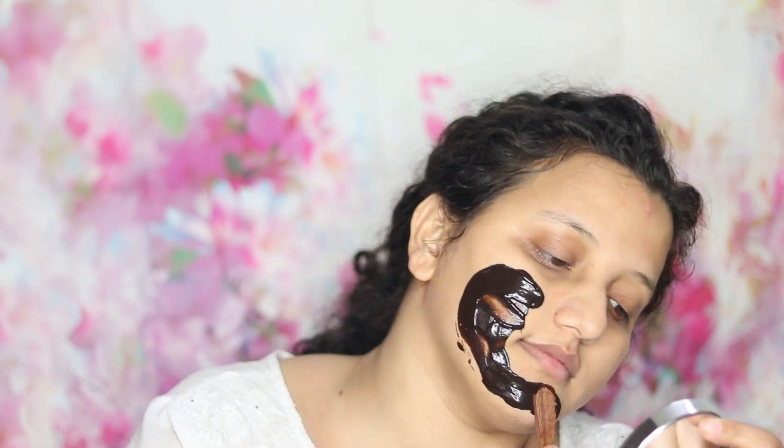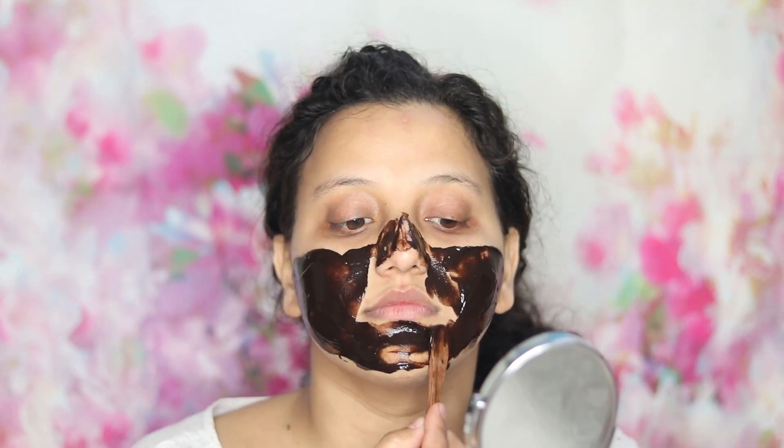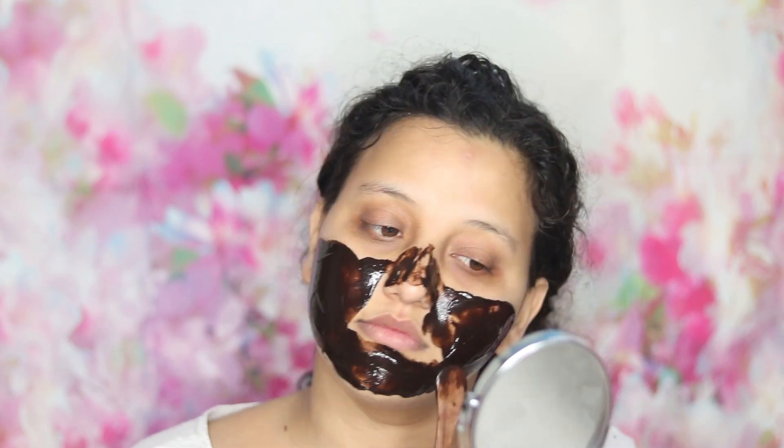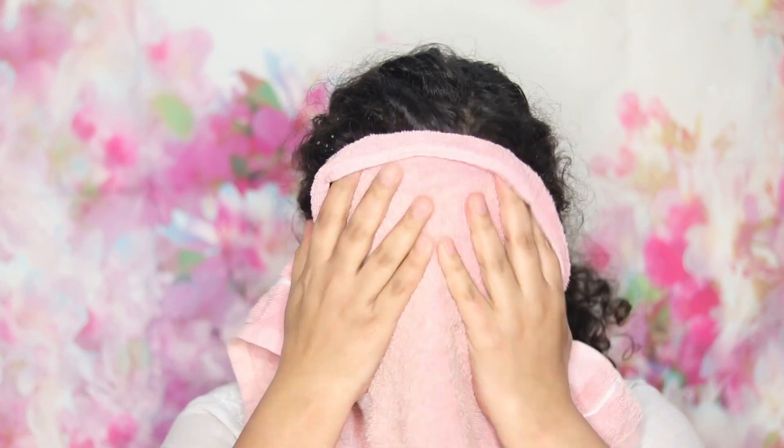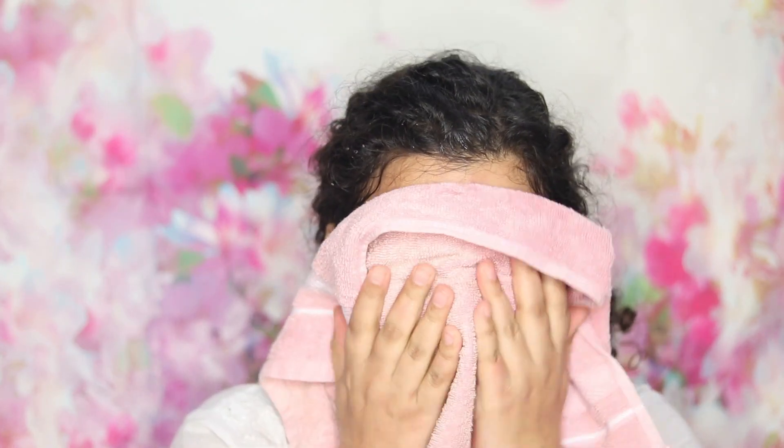I didn't notice any exfoliating factor in this face mask, but it feels very hydrating and nourishing every time I use it. I used it twice a week, not every day. It won't feel drying at all and is great for dull, dry skin — it makes you feel fresh and awake. If you're having a rough day and want to pamper your skin, this will make you feel so fresh and relaxed.